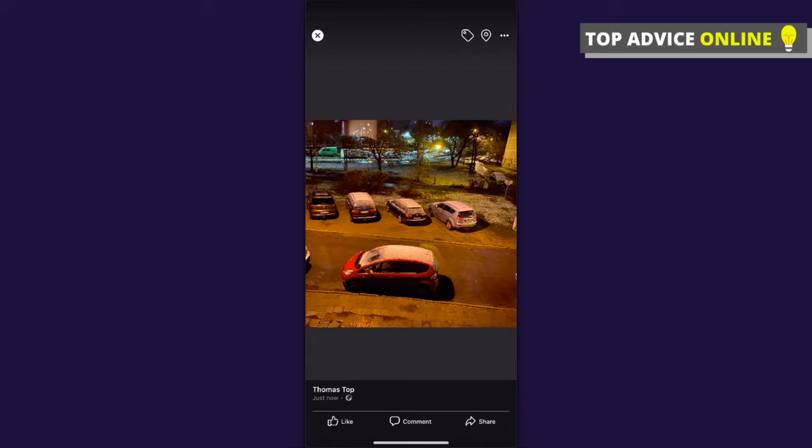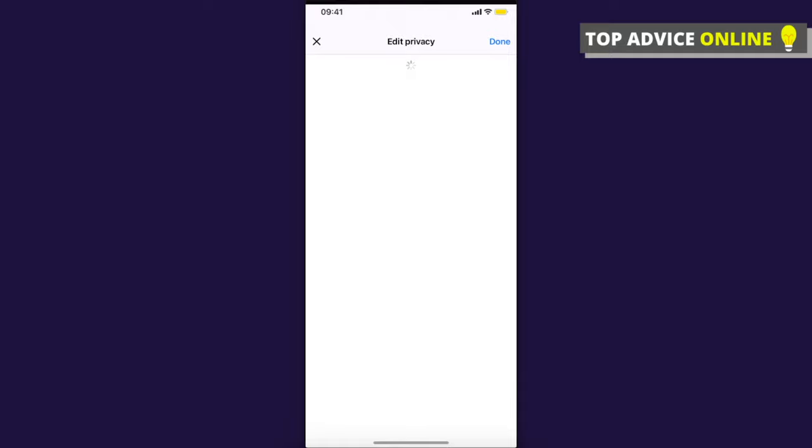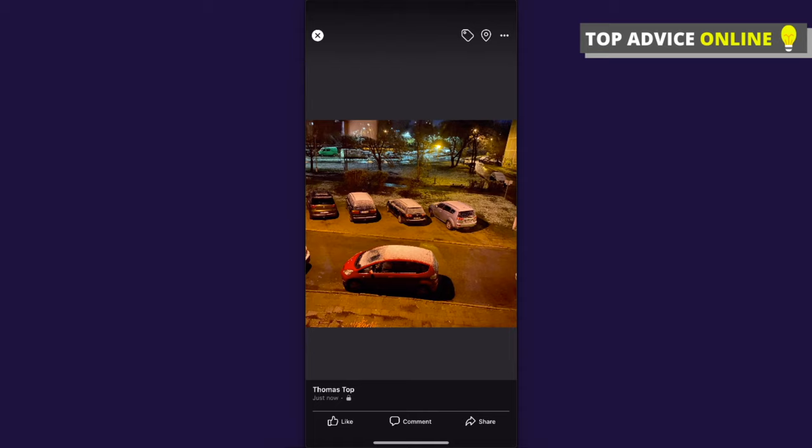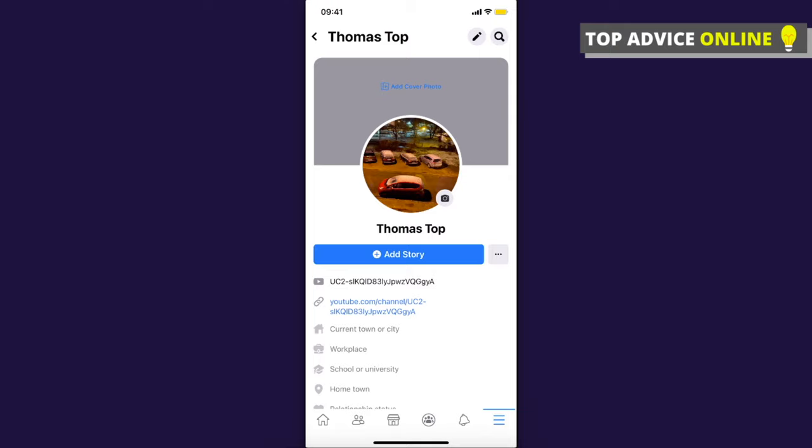Click on the three little dots on the top right, then press 'Edit Privacy' and change it from public — press 'See All' and select the last option, 'Only Me,' then press Save. This means nobody can comment or like the photo except you. This way you can hide likes and comments, and it works with old profile pictures too, not just new ones.